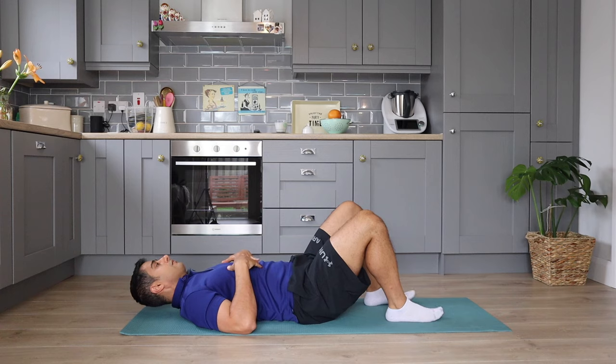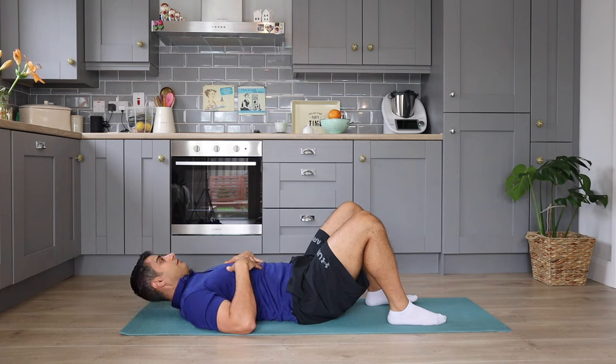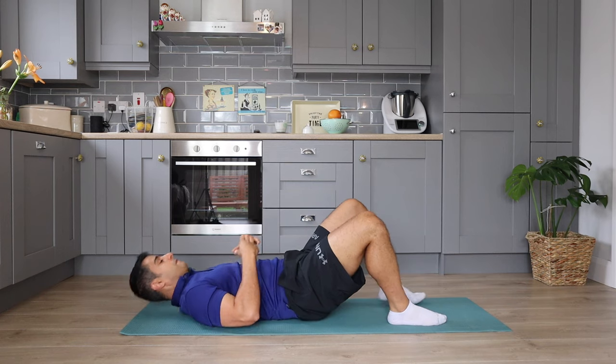Now we are moving to the neck flexor muscles. As you can see, my head is not coming off the ground — I'm gently lifting only my neck and holding it for a few seconds at the top. You're going to breathe in and out while you're doing this strengthening exercise. Try to do this exercise within your comfortable range.